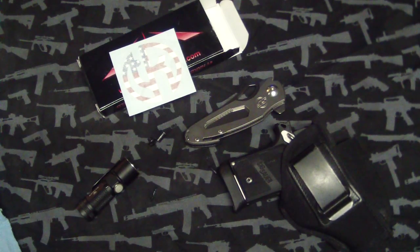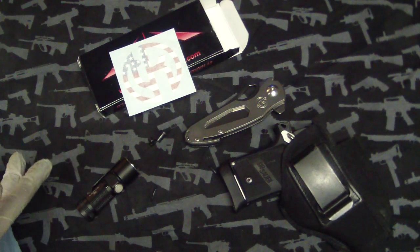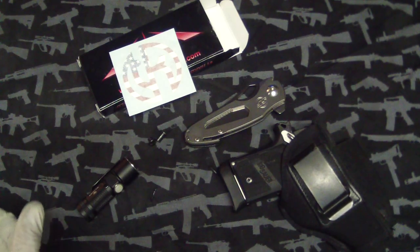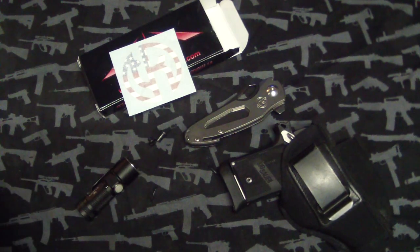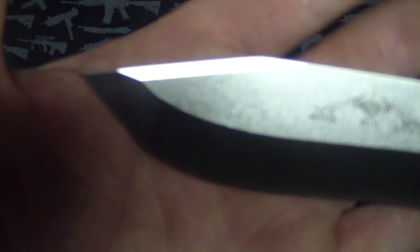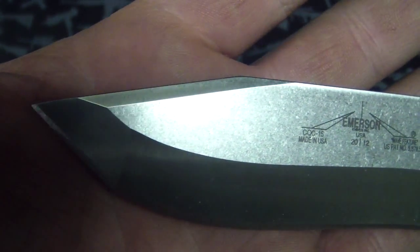I had that patch on my Maxpedition bag. It's just basically an OD green and black flag — it's American but it's not bright red, white, and blue. It kind of matches your gear. So all pointless ranting aside, that's what I was going for. Got an Emerson CQC15 — love this knife. It's got the tanto, the belly, the recurve, the swedge — nice spear point. It's a good blade all around.